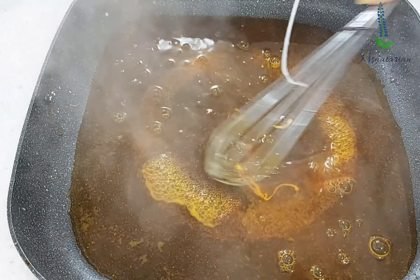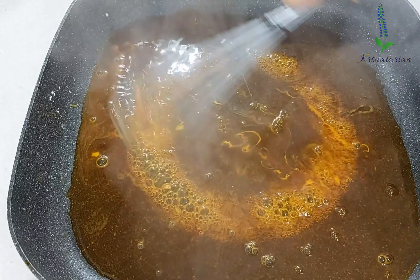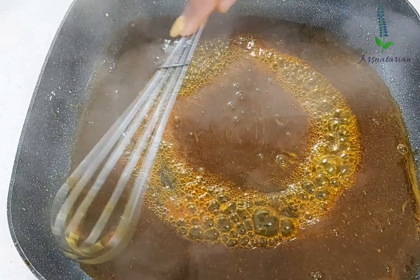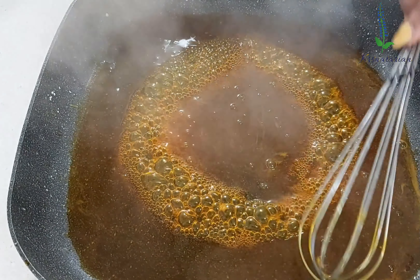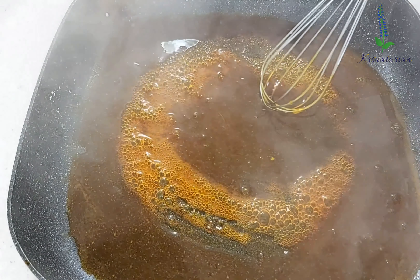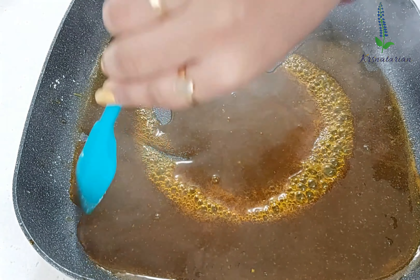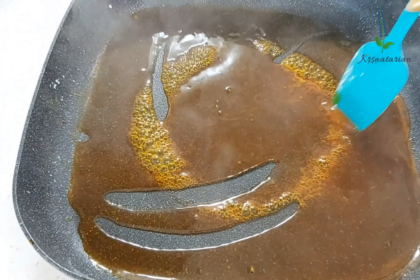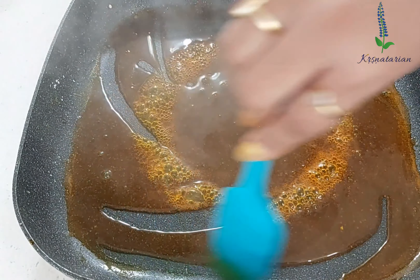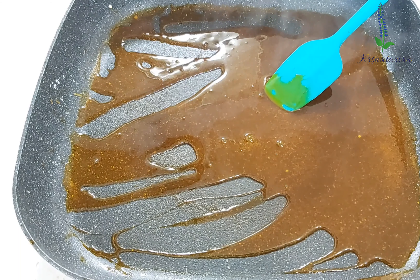Remember that paste we created for coating the tofu — use nearly half a tablespoon of it to thicken the syrup, so make sure you do not discard that paste. You'll see the entire sauce thickening. I added nearly one teaspoon of water and gently cooked it for about one to two minutes. Gradually you'll see the sauce has thickened.